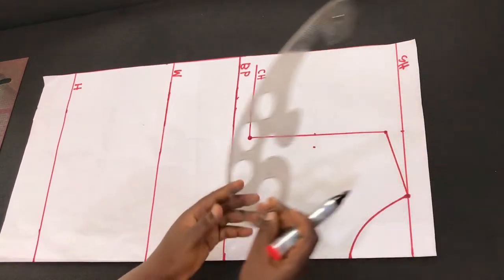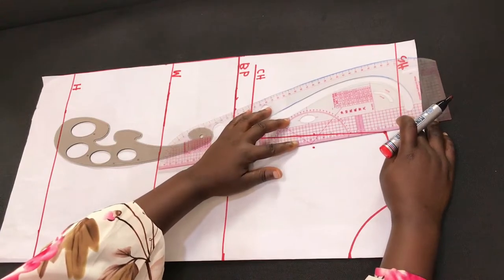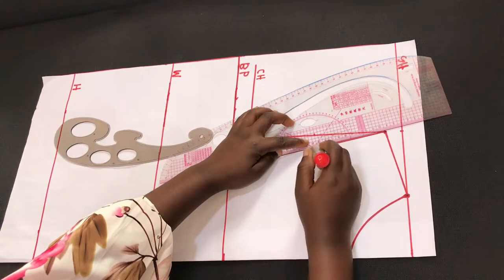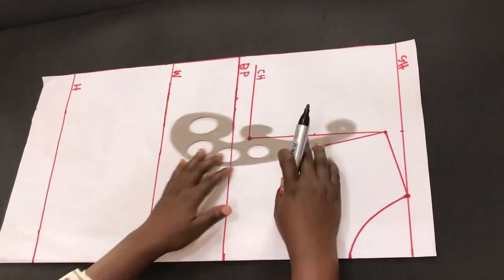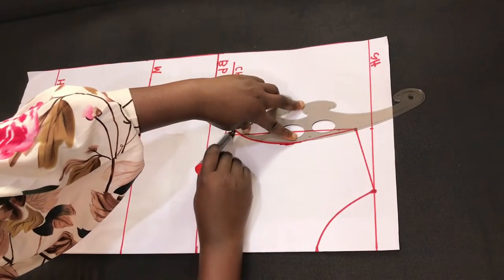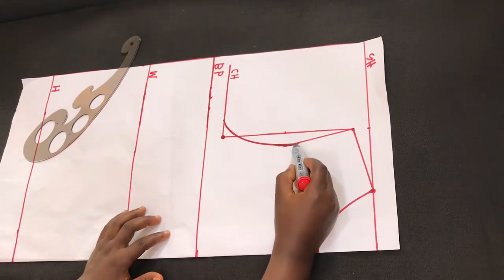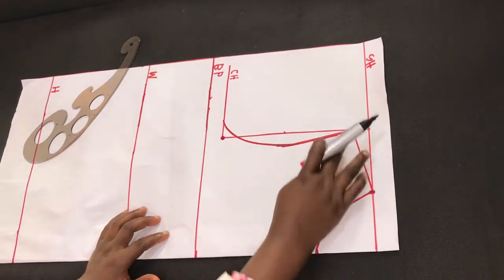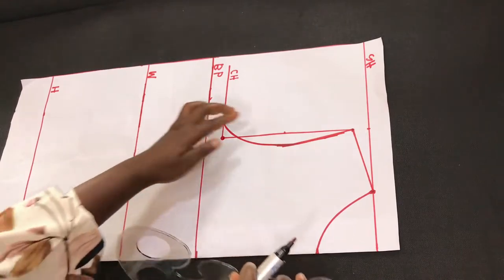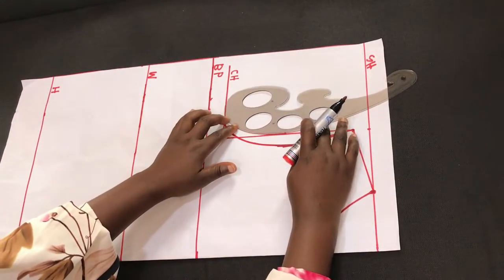I'll use a straight ruler to connect from the shoulder slant to the pointed part, then use my curve ruler to finish off the rest. Here is the armhole curve for the front piece. Note that it's not the same for the back — when drafting the back it's not as deep as the front; we just connect right from the center of the armhole to that angle.